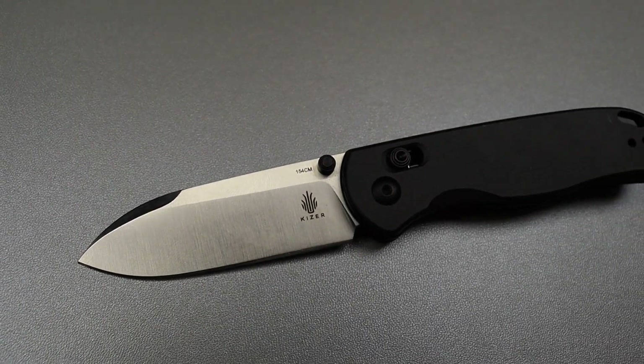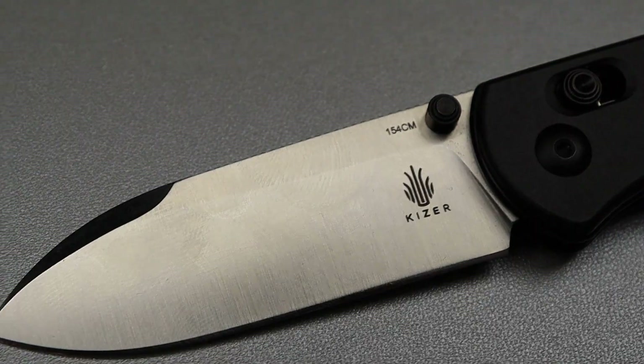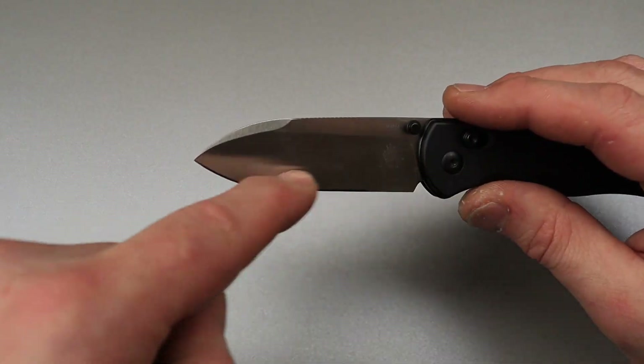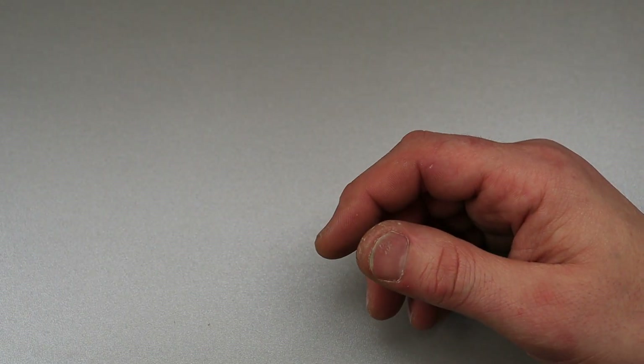I would call this a Spanish spear point. Spanish spear points are the same thing as a regular spear point, but usually the tip is just a little bit lower than the center of the pivot. I would have taken spear point if that's what you said.